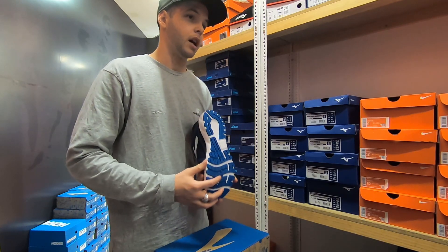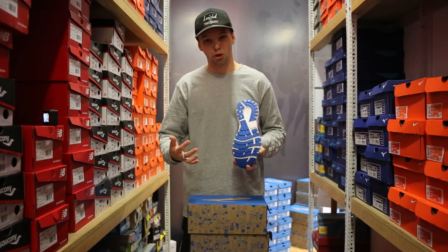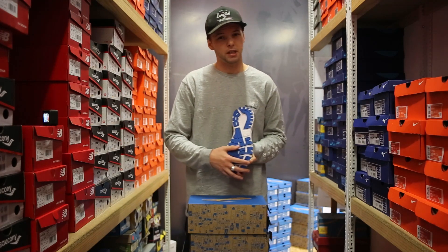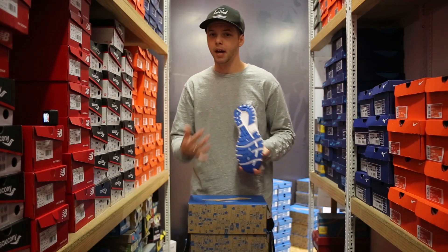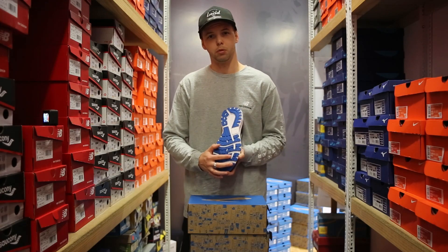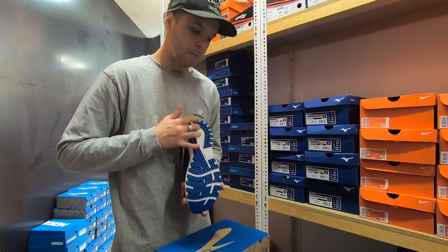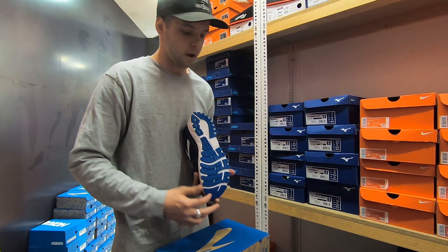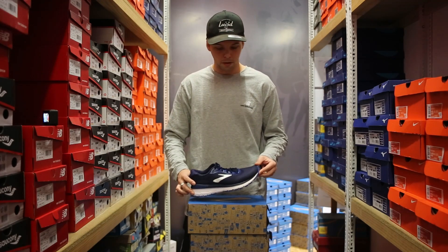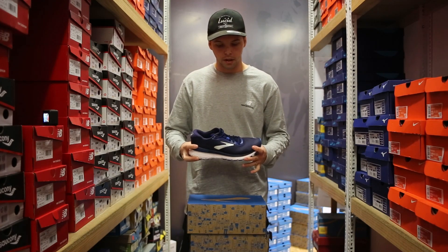Moving on to the outsole. With the Brooks Adrenaline GTS 20, you've got blown rubber — nice and durable, used for the last couple of years. It's lightweight, gives you traction, and is quite durable overall. You've got flex grooves running throughout the forefoot area, coupled with one running around the lateral side, making it nice and smooth especially through the toe-off. You'll heel strike or mid-foot strike and then roll through the front of the shoe.